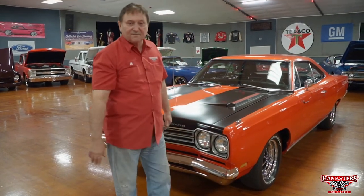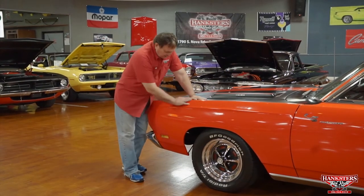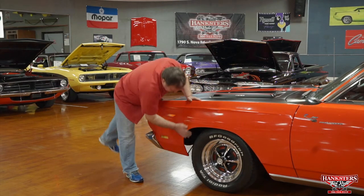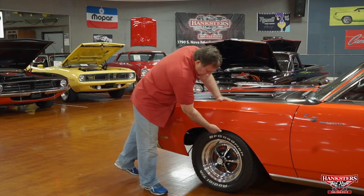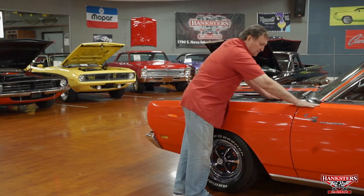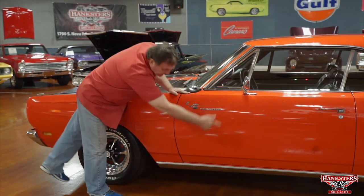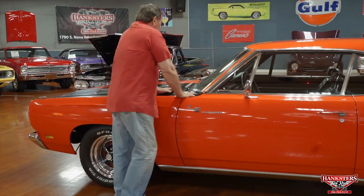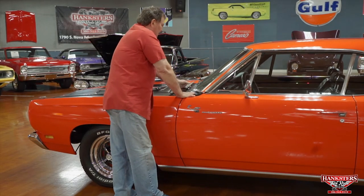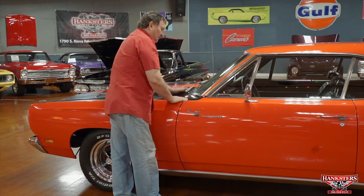Driver's side of our '69 Plymouth Roadrunner. Side marker light, nice and flush. The cowl to the hood to the fender to the door — really nice fit. Stainless steel rocker panel molding. Correct wiper arms, though the blades are an upgraded ANCO blade rather than original — we have original equipment ones but the newer design works better. The original VIN tag on the original dash transitions down to the windshield with the correct six-sided rivets, and the VIN number is still nice and legible.